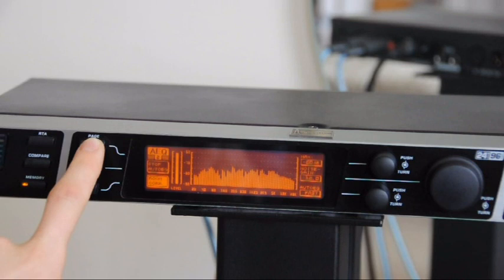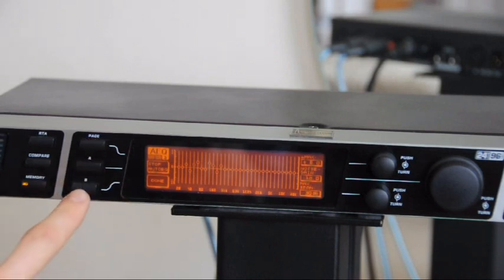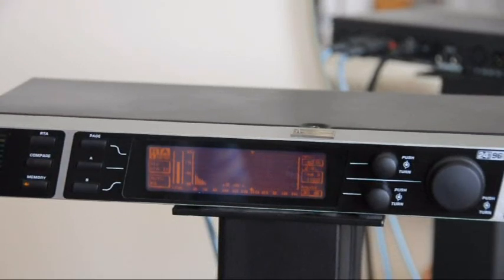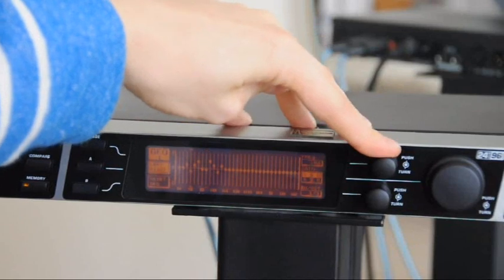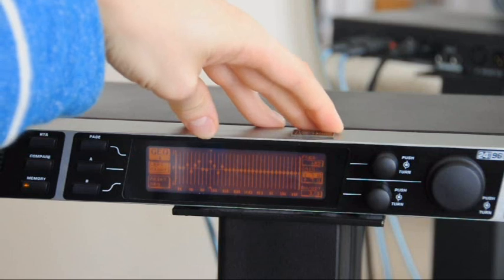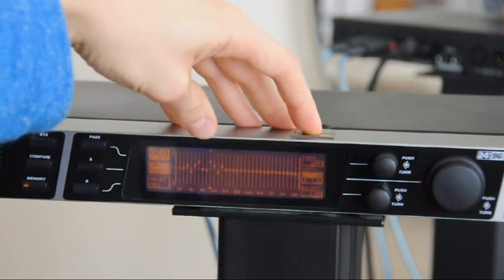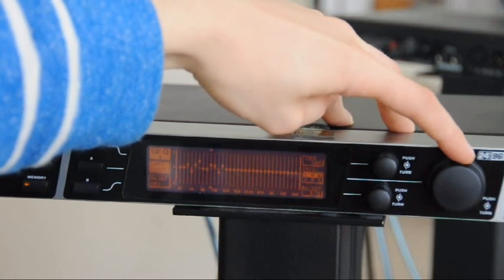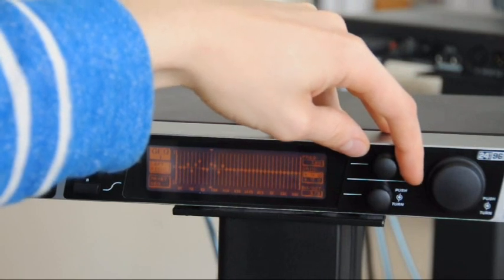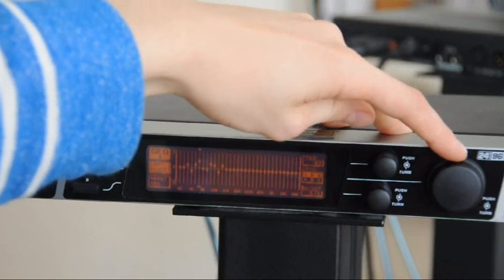It doesn't automatically decide when to finish, so when you can see it's not really changing anything very much anymore, press the Done button on page 3. Now the auto correction has finished, press the GEQ button on the top left of the right-hand control panel to see what it's done. You might find something quite high, like 7dB at 125Hz. Since every 6dB boost requires 4 times amplifier power, I'd suggest reducing anything quite high — for example bring that 7dB down to about 4dB. Subtle EQ corrections generally sound a lot more natural than strong correction.